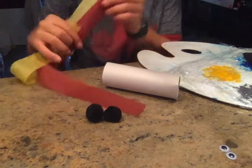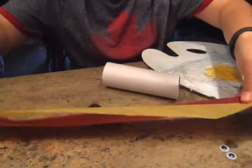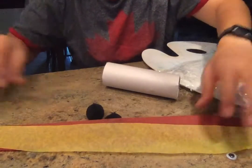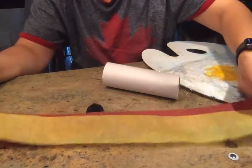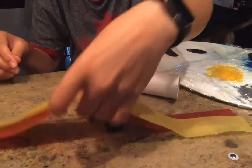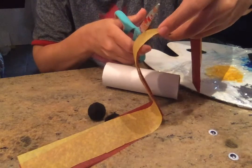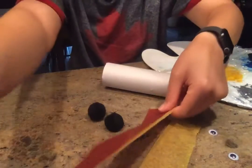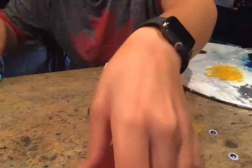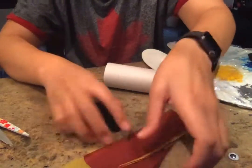To go with our dinosaurs we can make some dragon fire breath. I just cut two strips of your regular tissue paper that you use for gift wrap, and I'm gonna cut it into little strips about an inch and a half wide and maybe five inches long. You don't have to measure it out, just kind of eyeball it, but this is what you're gonna use to make your fire.